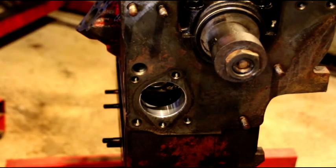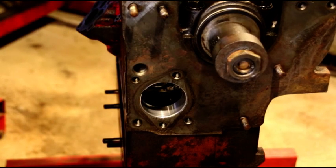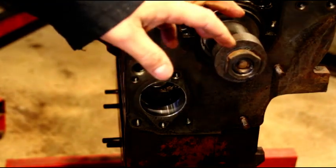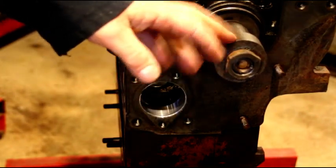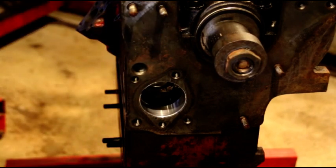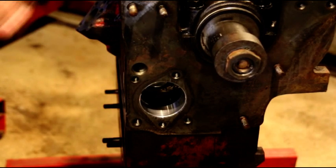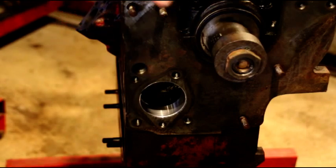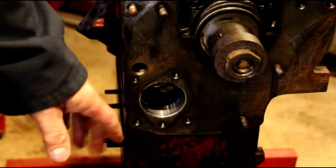Hey everybody, welcome back. Working on Joey's engine here today — it's an L-head for his CJ3A. I've got my crank end play spacers on here. We've got his end play set with one shim at four and a half thousandths, and I'm gonna leave it there. I've got the tappets in and we're gonna go after this front plate and then put the cam in.